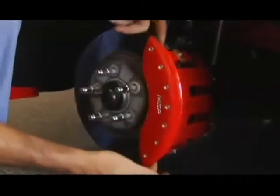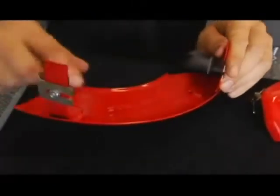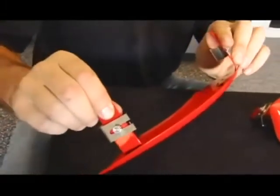The caliper cover is formed aluminum. It's a form fit to fit the caliper. This component here is the bridge. It's TIG welded onto the back of the cover.